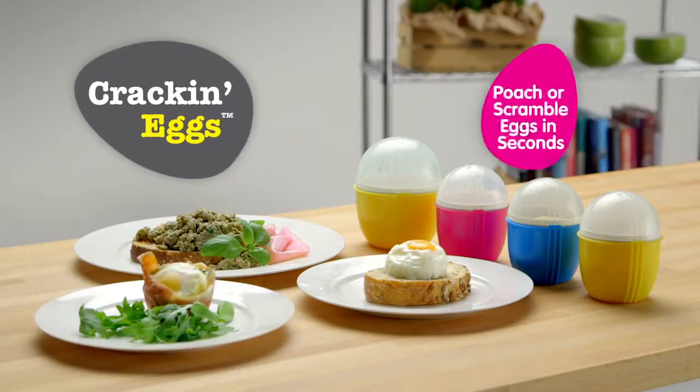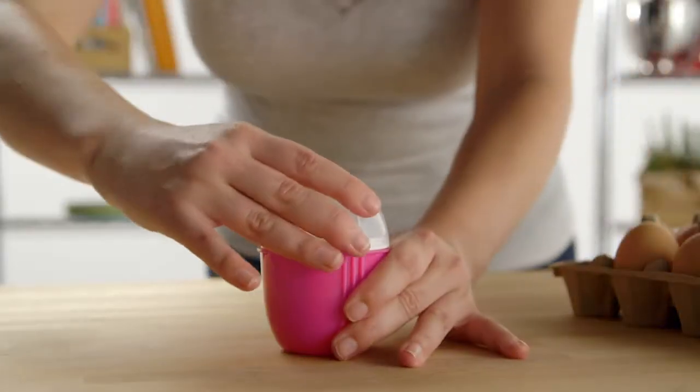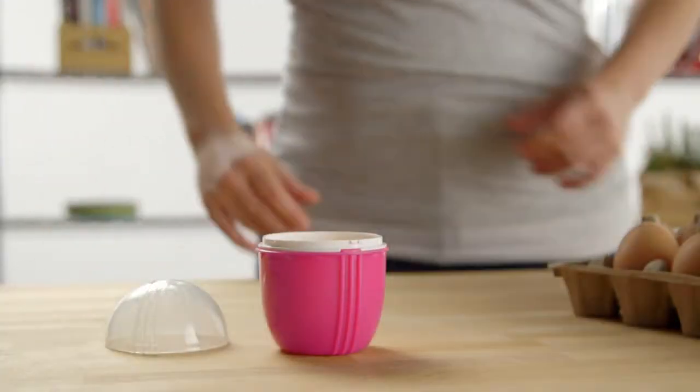Introducing Crack'n Eggs — the simplest way yet to enjoy nature's own convenience food. With Crack'n Eggs, it's a simple three-step process: just crack, cook, and enjoy.